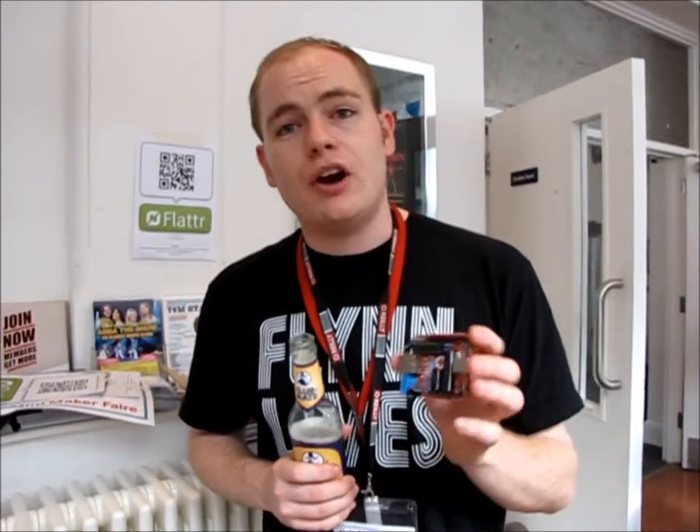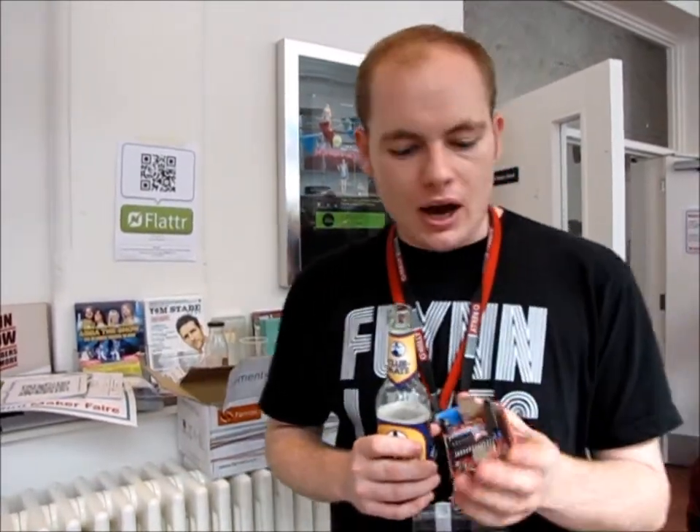We've made this with the community in mind. We've made it very easy to assemble — you buy it as a kit that you solder up, and people contact us and tinker with them, making interesting software applications and modifying the hardware to suit their own purposes.